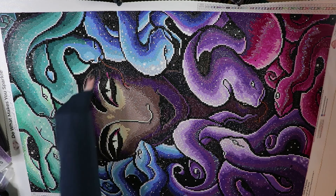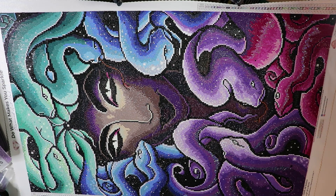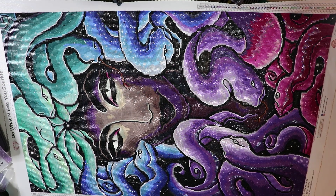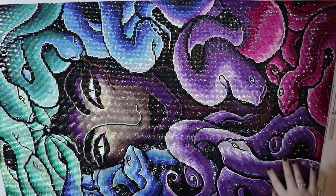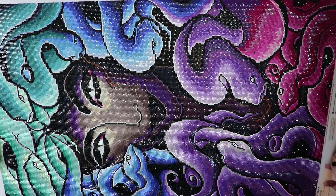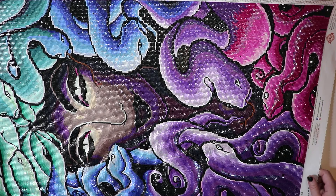Another thing I didn't really like was the charting of the tongue — it's like almost a reddish-brown, but from far away it looks fine. It doesn't look that great zoomed in, but zoom it out and you can't even tell. There's another tongue down here too. But I'm 100% happy with this canvas — I would buy it again, I would do it again, I loved every single second of it.